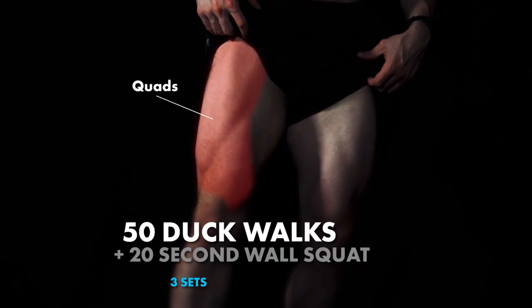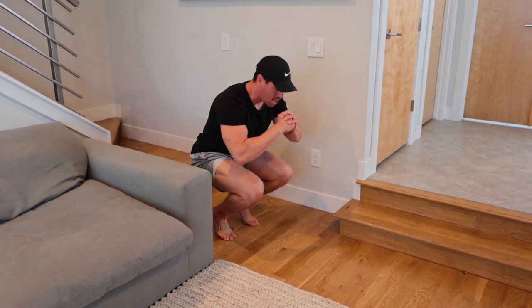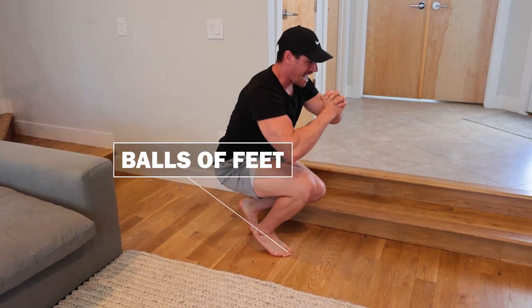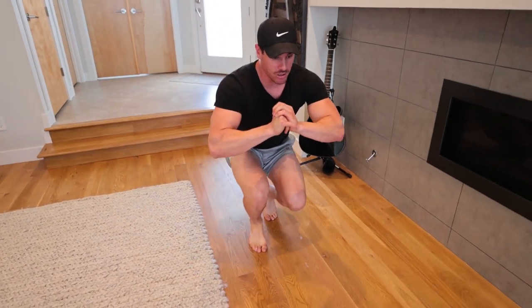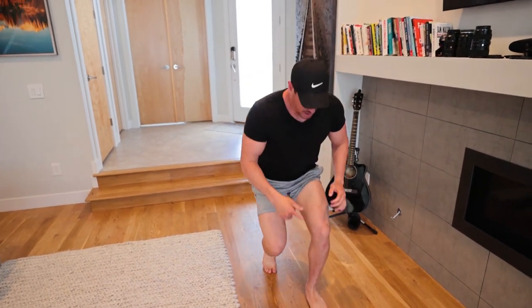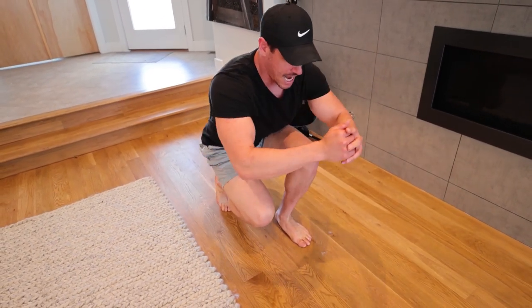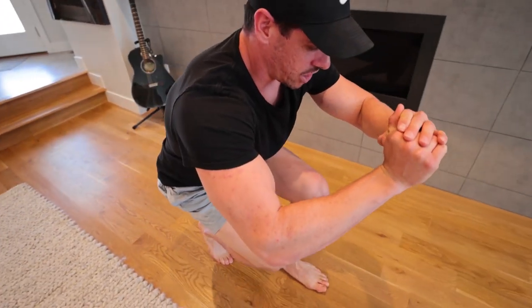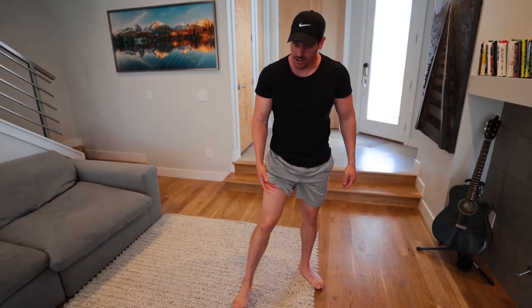So we have duck walks moving straight into a wall squat. For the duck walks, get down in a low position on the balls of your feet and walk in more of a neutral spine. You're going to notice this burns like crazy. If you feel it too much in your knees, try to stay more so on the midfoot and take slower reps, completing half the amount. If your knees are not hurting, complete those duck walks properly.